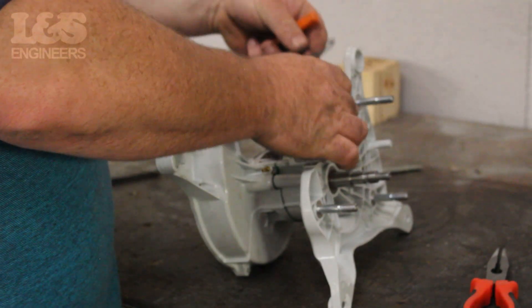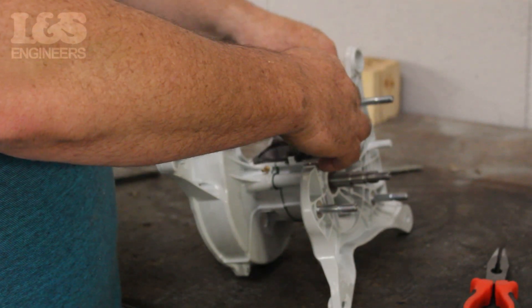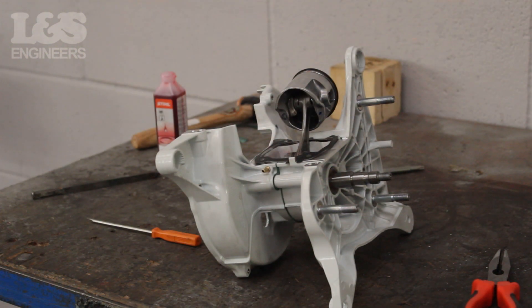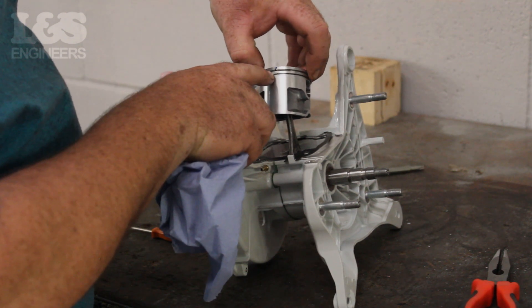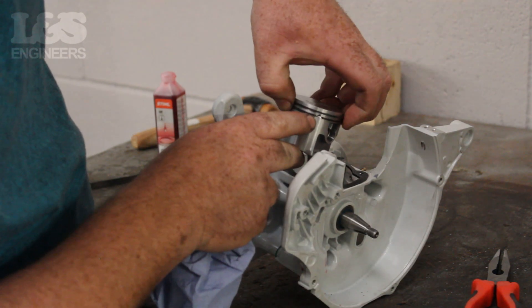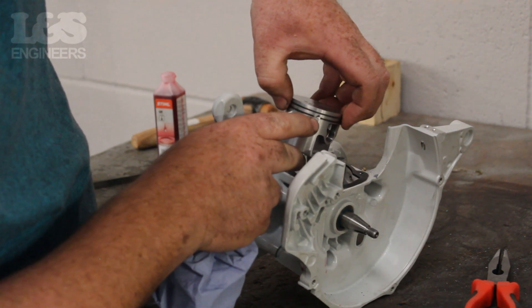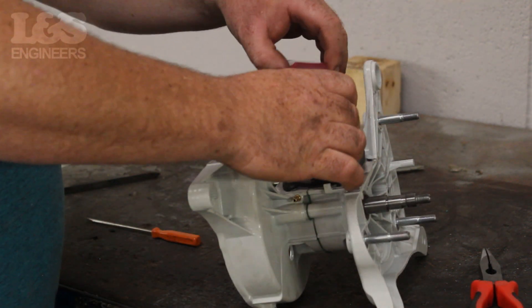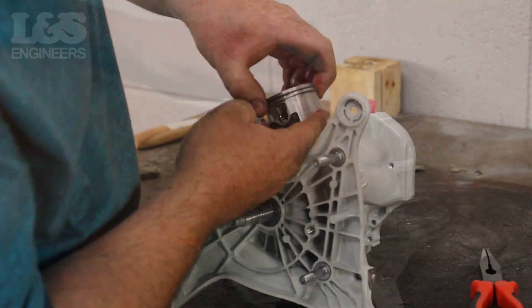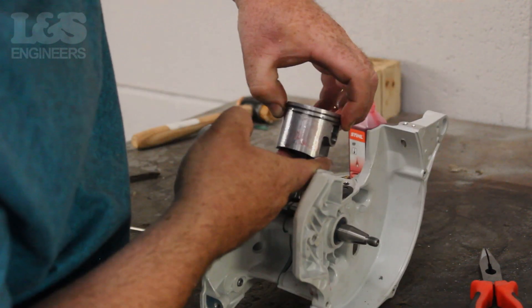Now place the new cylinder gasket in position. Once in position you are ready to put your new cylinder on the machine. However, before doing this you must ensure the gaps in both of the piston rings are centred around the marks on the piston. As a tip, use some oil to lubricate the piston before placing the cylinder over it. Make sure the piston rings are in the correct position.